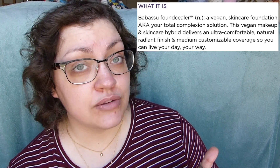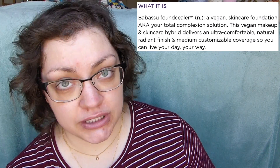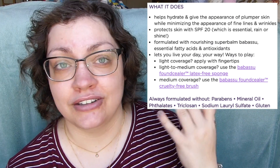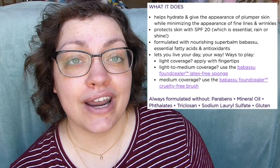It's going to be ultra comfortable, give a natural radiant finish, and provide medium buildable coverage. The nourishing super balm Babassu is supposed to hydrate the skin, make it look plump and healthy and radiant, while minimizing the appearance of fine lines and wrinkles. To use it, you can use fingers for light coverage, a sponge for medium, or the brush they recommend — which has great reviews.